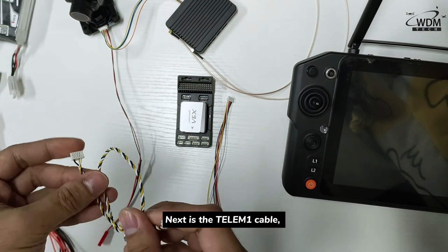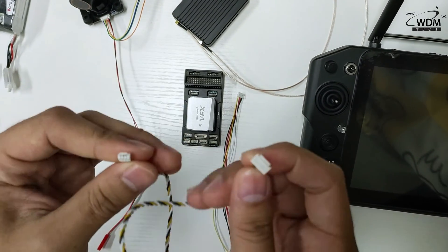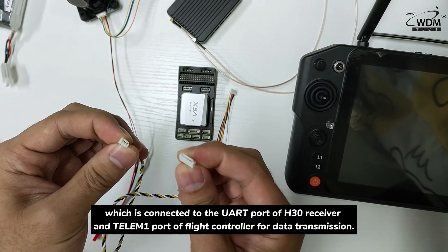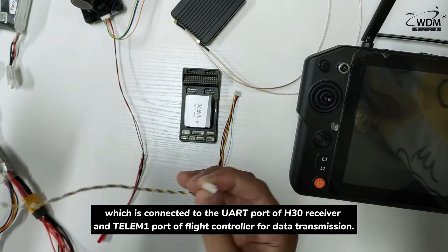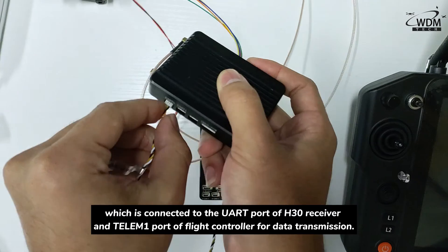Next is the Telema 1 cable, which is connected to the other ports of the H30 receiver and the Telema 1 ports of the flight controller for data transmission.